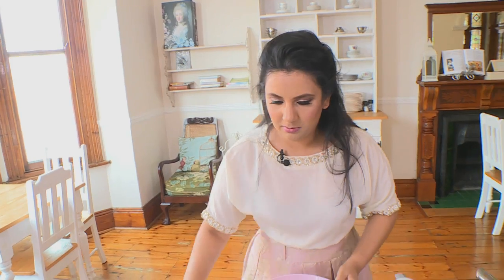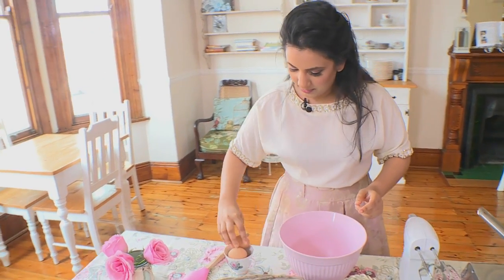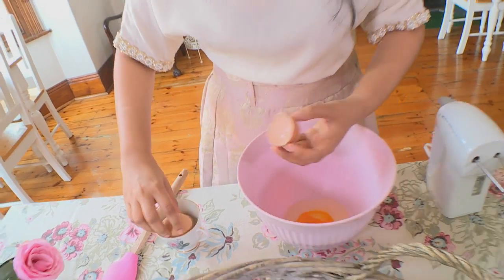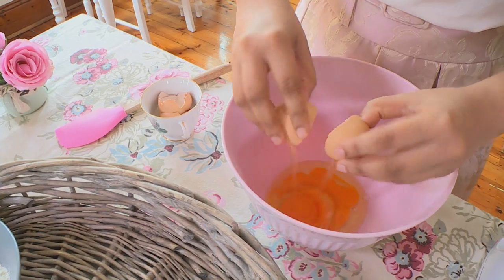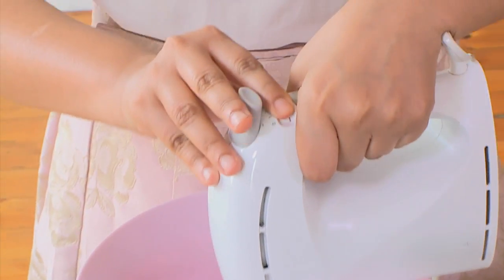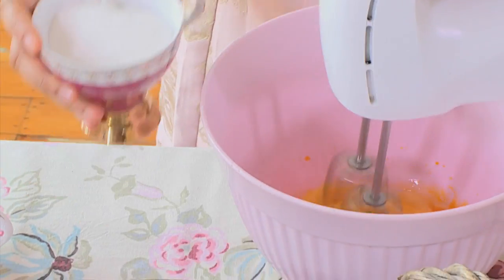For our madeleines I'm going to first pop in our eggs one at a time, and now we're going to add in our caster sugar slowly and begin to beat the eggs until they're light in color and nice and frothy.